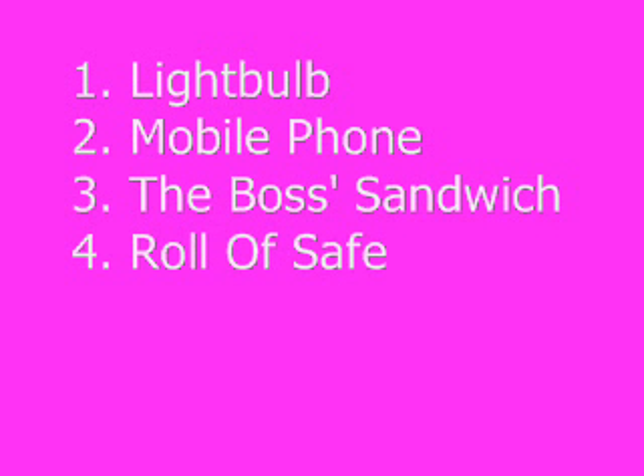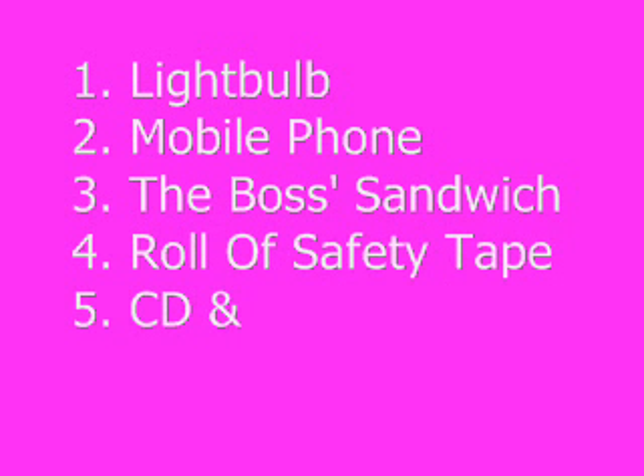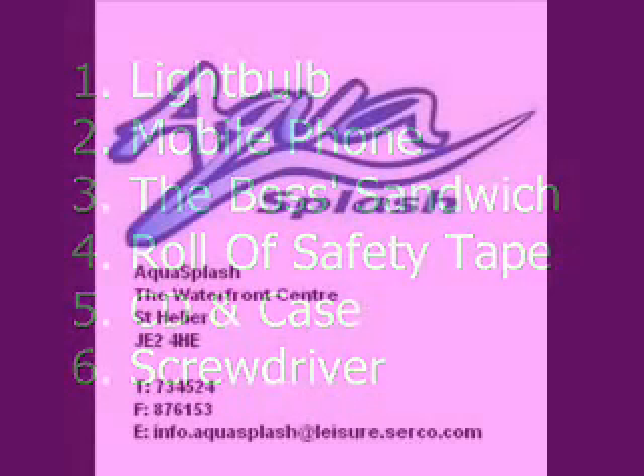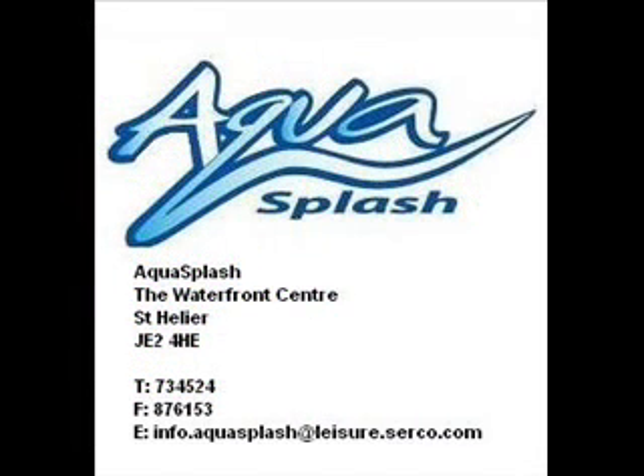So, there we have it. We've thrown into the pool a light bulb, mobile phone without the battery, the boss's sandwich, a roll of safety tape, Pete's favourite CD, and a screwdriver. All you have to do is enter the competition by filling in the form below with your answers. Simple! It's Sink or Swim with Channel 103 and Aquasplash. Good luck!